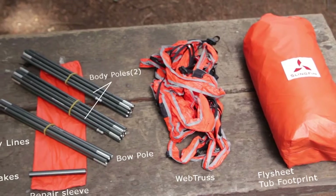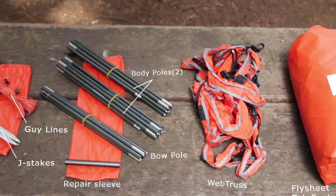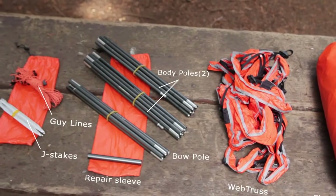The package includes flysheet, tub footprint, web truss, two body poles, a bowl pole, J-stakes, and extra guy lines.